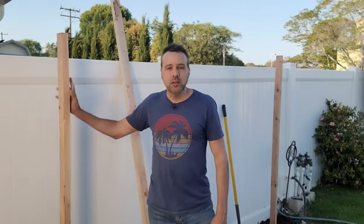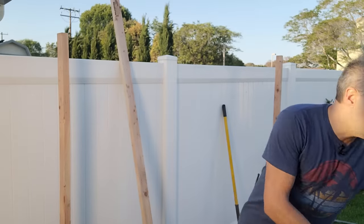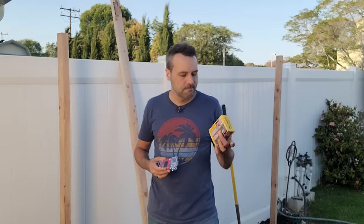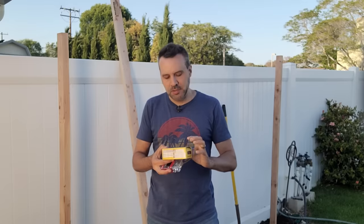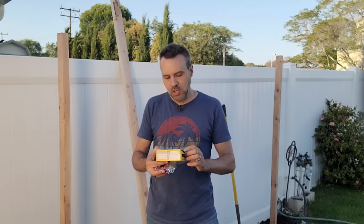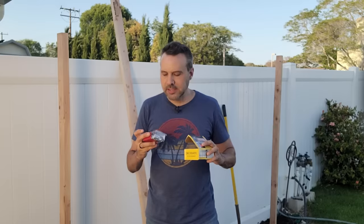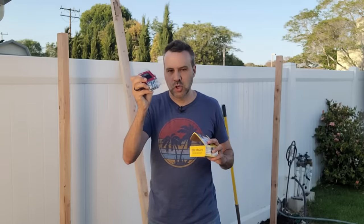Both uprights are in the ground, nice and sturdy. The next materials you need — other than a drill or screw gun — are some screws. These happen to be two-and-a-half inch coated deck screws, and some eye bolts. I'll show you what those are for in just a minute.